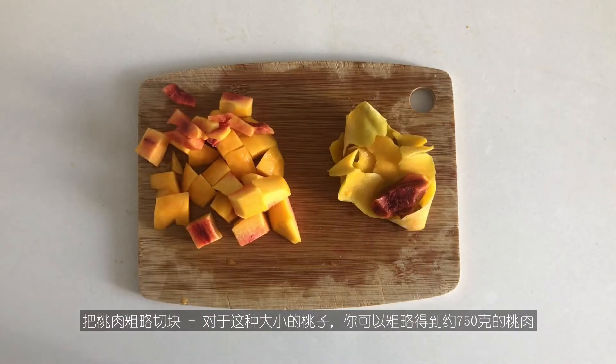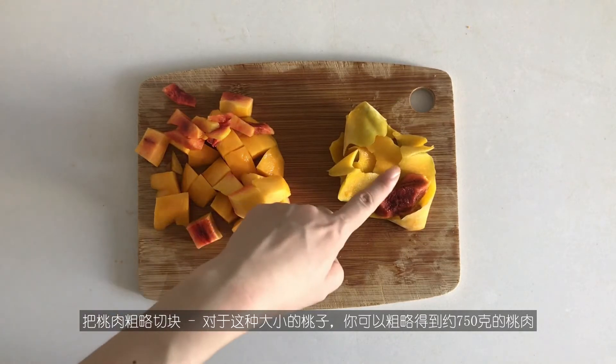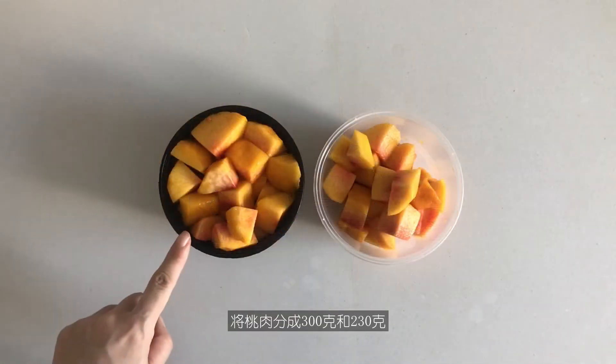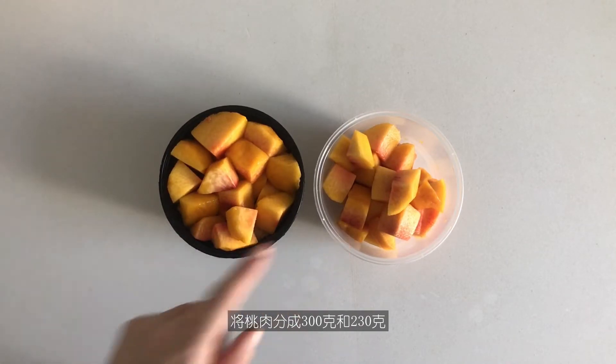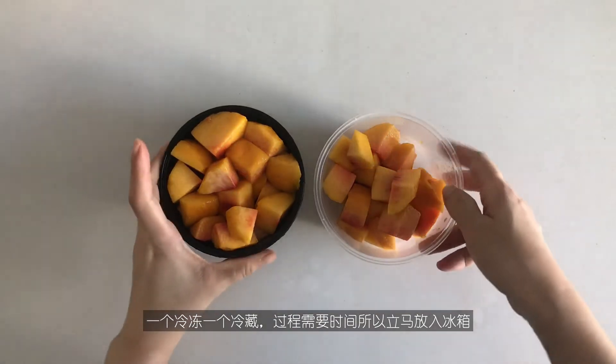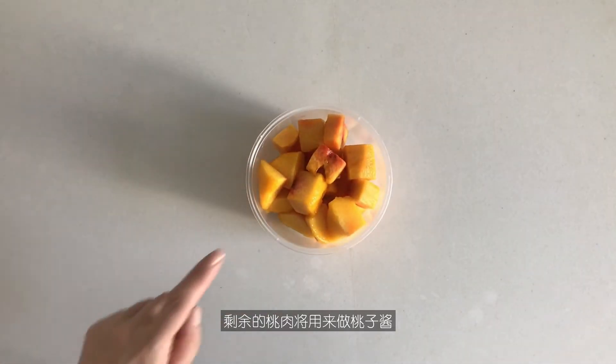For the flesh, roughly cut into cubes. For this size of peaches, you will get roughly about 750 grams of flesh. Divide the flesh into 300 grams and 230 grams — one to be frozen and one to be chilled, which takes time, so put them in the refrigerator right away.